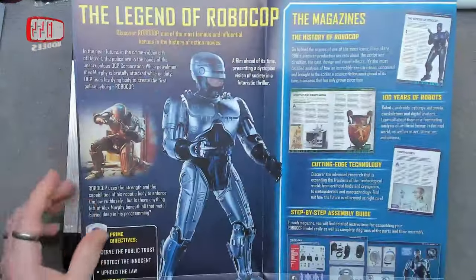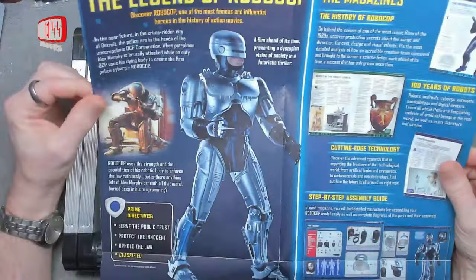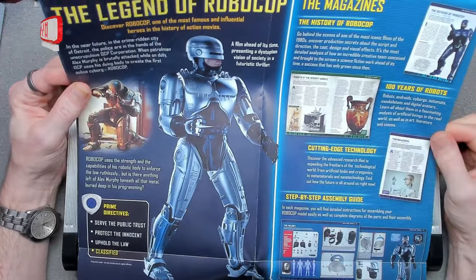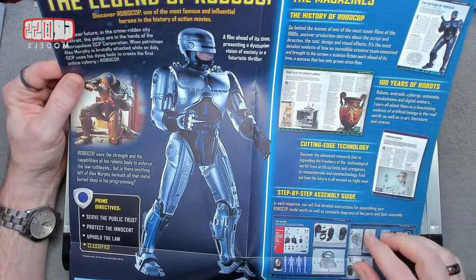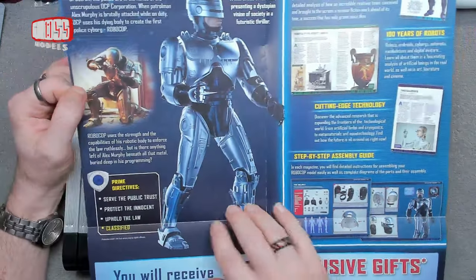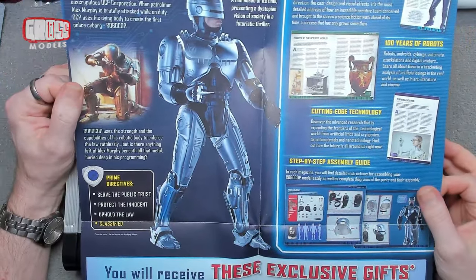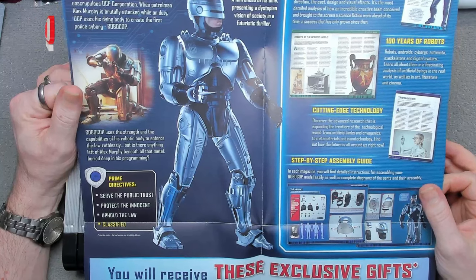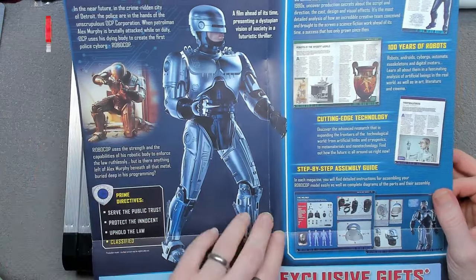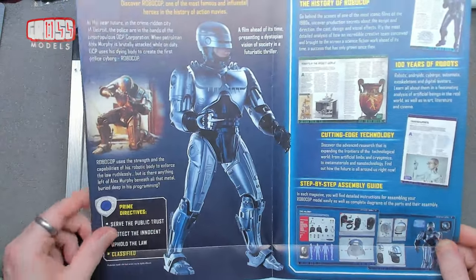In the next section of the magazine we've got the Legend of RoboCop, a history section called 'A Hundred Years of Robots' about robotics and technology, and obviously the assembly guide. You know the prime directives: serve the public trust, protect the innocent, uphold the law. Number four is classified — if you haven't seen the film, it's basically about not hurting OCP.